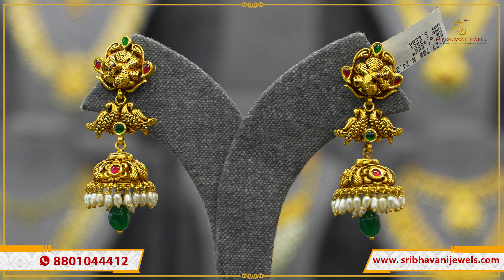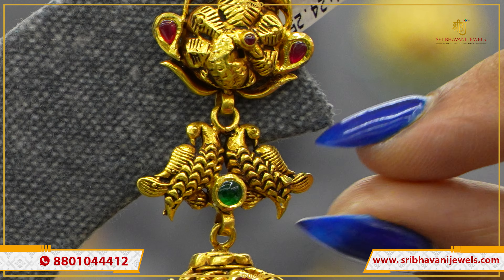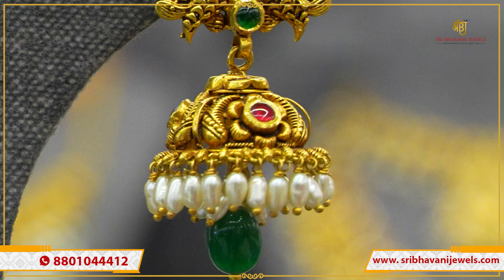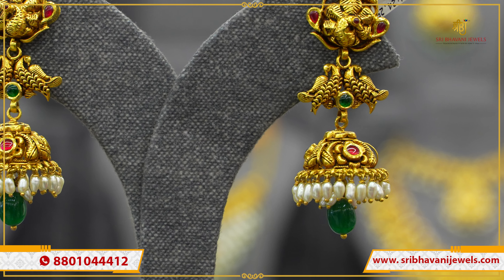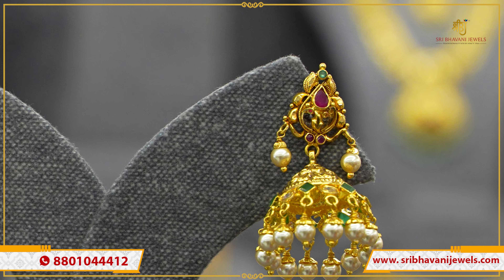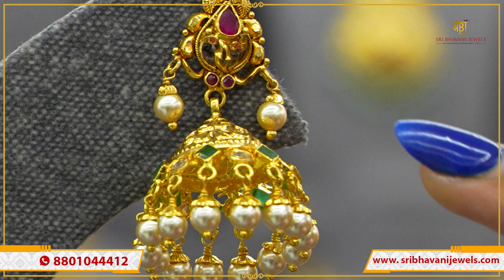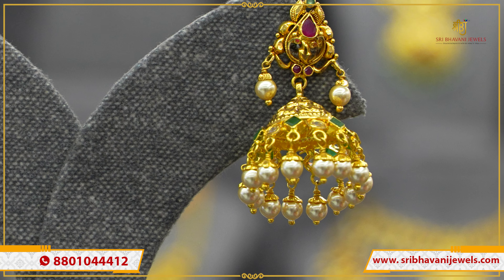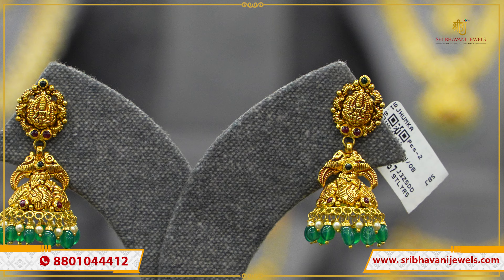Danglers with ruby beads, pearl balls, and one simple green bead in the middle — classic and within budget. Gross weight is 14 grams and net weight is 11 grams. Next pattern: stud has a peacock with leaves and ruby and emerald stones. Second step has two peacocks with emerald colored stones. Third step is the jumka with floral and mangoes, ruby colored stones, rice pearls, green bead, and rice pearls. Three-step design — gross weight 28 grams, net weight 24 grams. Very antique look.